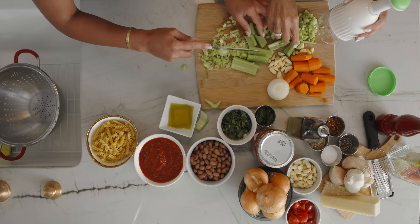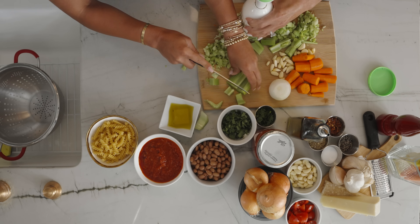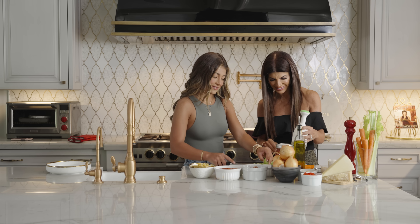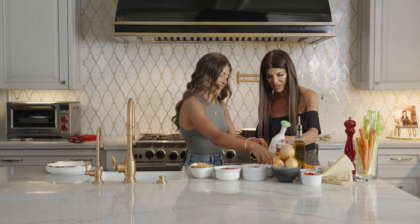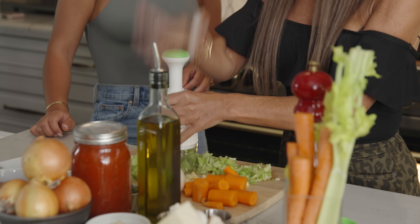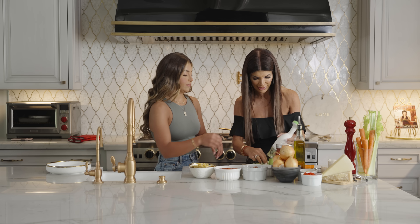Okay, we're chopping it all up. I like to take my time. You're really cool. Yeah, well, I have four kids. She likes to take her time, but I'm always in a rush. So I'm always doing this quick.